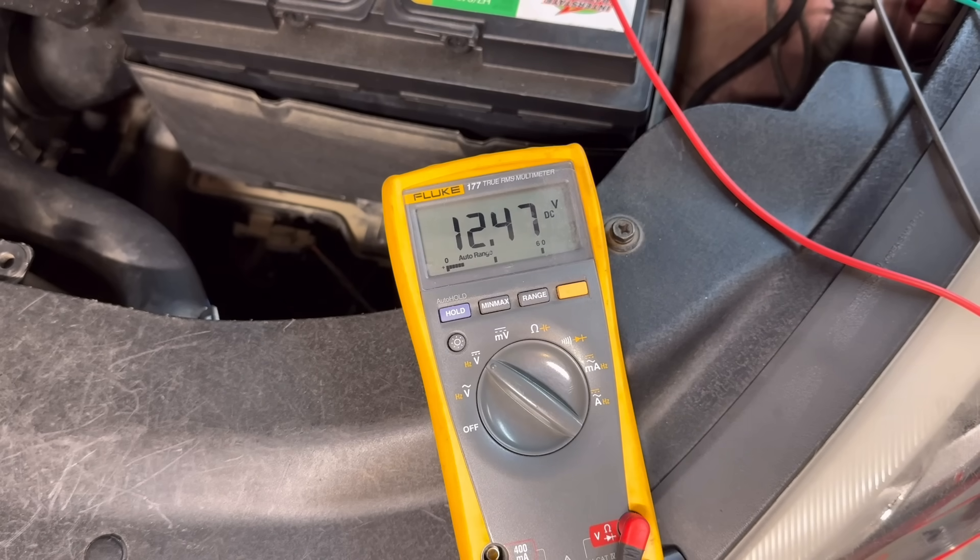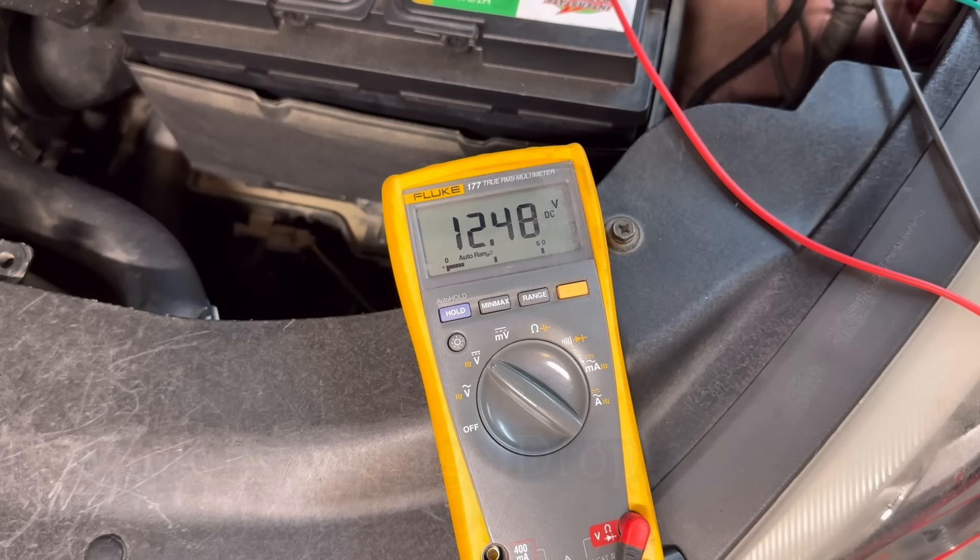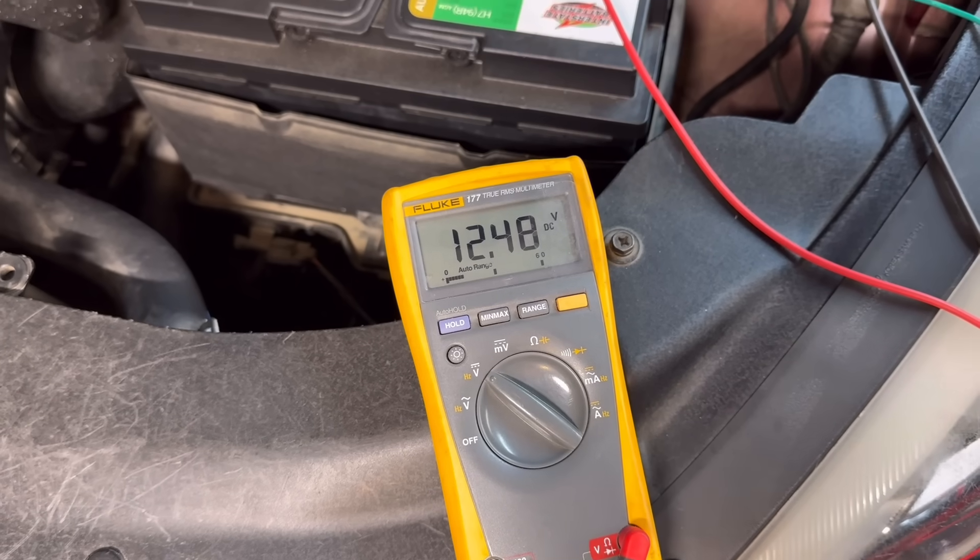Ideally you want the battery fully at 12.6 volts, which represents 100%. During this test we're going to crank the engine for around 10 seconds. There will be a voltage drop as the starter motor draws current from the battery. A normal cranking voltage drop should be around one to one and a half volts — meaning from 12.4 volts, it should drop to around 11 to 11.4 volts if the starting system is in good condition. If it drops too low, that indicates a weak battery.